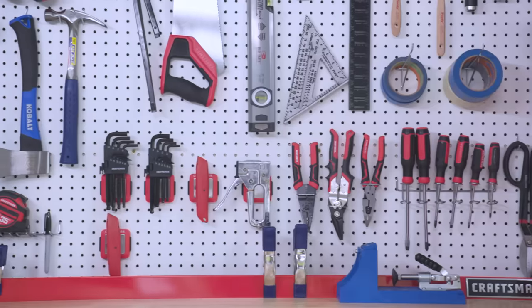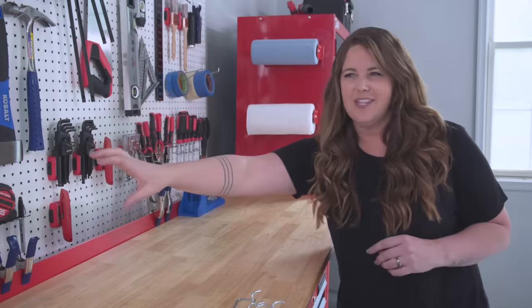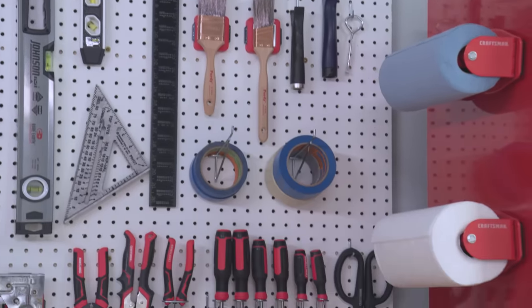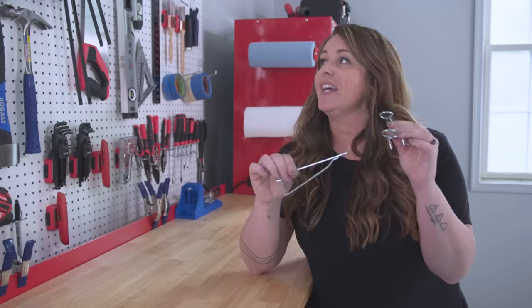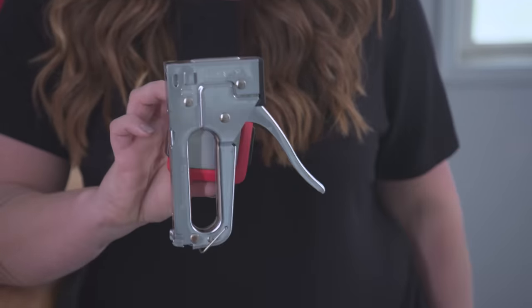Think about the items you use the most and make those readily accessible — so drills, hammers, utility knives, screwdrivers — those should all be in this first row so that you can get to them easily. Next, you want to group like items. To hang everything onto the pegboard, I picked up a pegboard accessory kit, so it had a ton of options for me — all different types of ways I could hang things — and that's good because we have a variety of shapes and sizes here that we needed to hang.